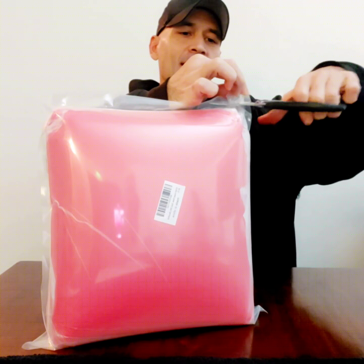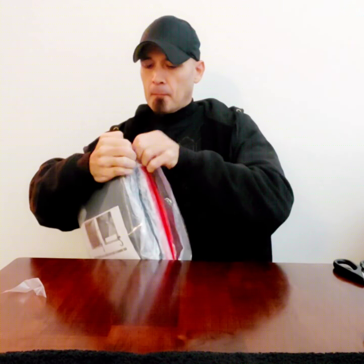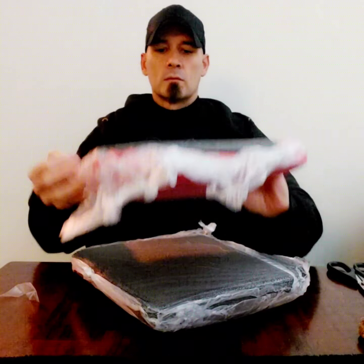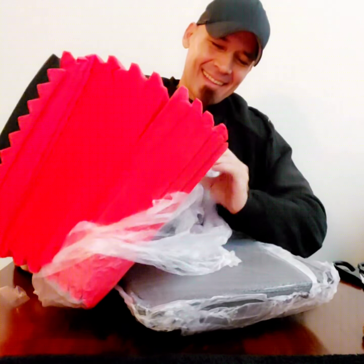I was gonna open these but I thought you know what, I want you to experience this with me, because this is my favorite part. I love opening things that are vacuum sealed — there's just something satisfying about it. I want you to join me. These are the red ones. I just love that — I could do that all day.